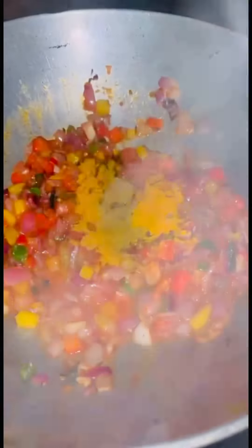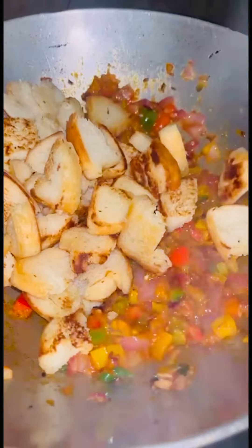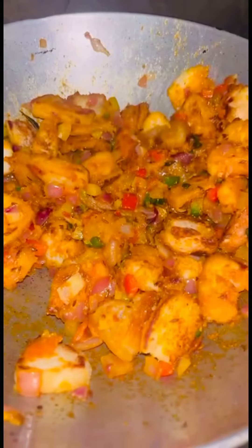Add black pepper, basic masala, and chili powder — you can use green chili or red chili according to your preference.